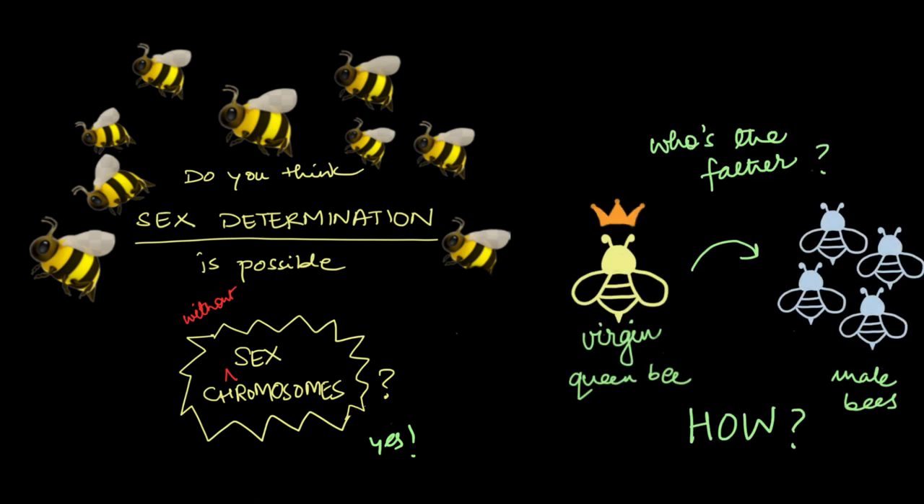It had all started with a Polish priest who also happened to be a beekeeper. One fine day, he came across a queen bee that hadn't mated with any other bee and yet gave birth to perfectly healthy male bees. How is that even possible? Where's the father? Who's the father?